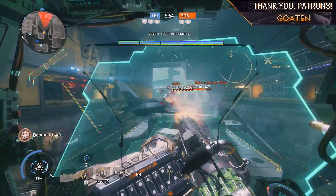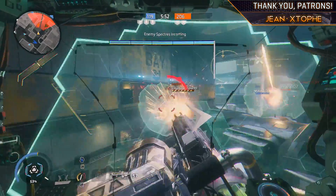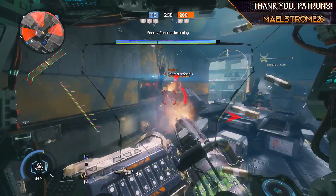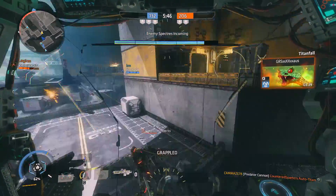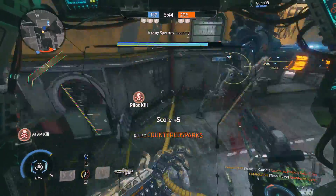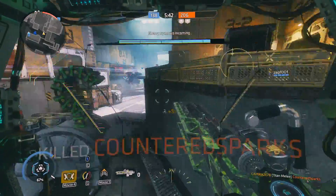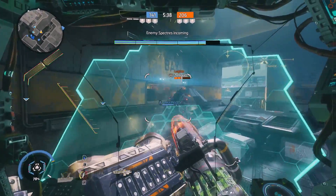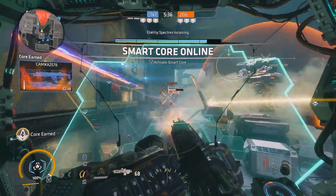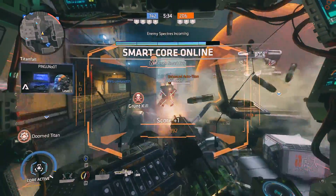G'day there once again viewers, this is your mate Kamikaze78 here and today we're going to be doing a review of the ASUS Republic of Gamers G752VS OC Gaming Laptop — a laptop that I was lucky enough to check out at the ASUS Republic of Gamers booth at PAX Australia 2016, and the guys at ASUS, after we exchanged some contact details, were kind enough to send me through a review version of this unit.